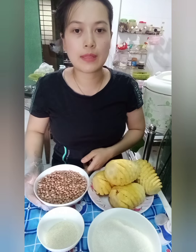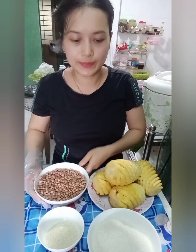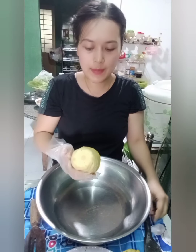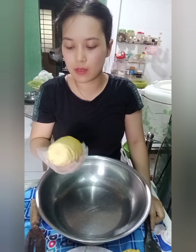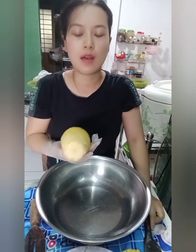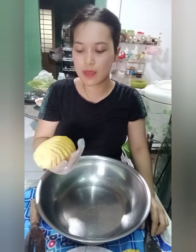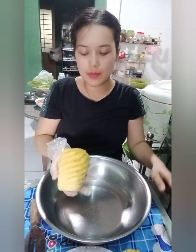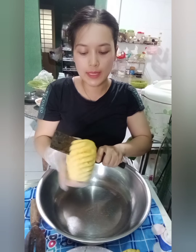Bây giờ thì mình sẽ bắt đầu gọt phần khóm cho các bạn. Các bạn lưu ý, khi mà mình chọn khóm thì các bạn chọn những cái khóm còn xanh nha. Các bạn đừng có chọn cái khóm mà chín vàng quá, vì cái khóm mà chín vàng quá thì cái kẹo của mình sẽ không có ngon bằng. Rồi bây giờ mình lấy cái quả khóm ra rồi mình tạo một lát.